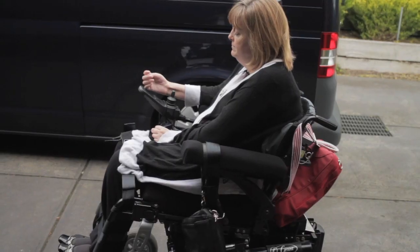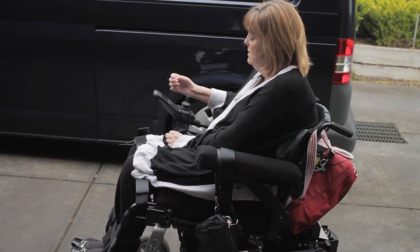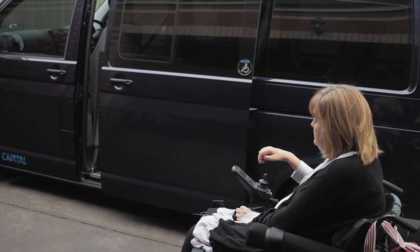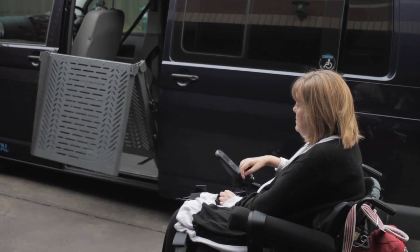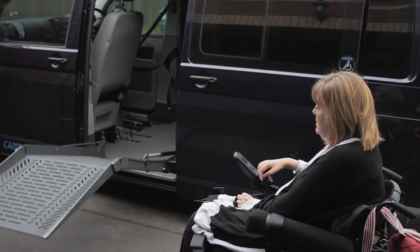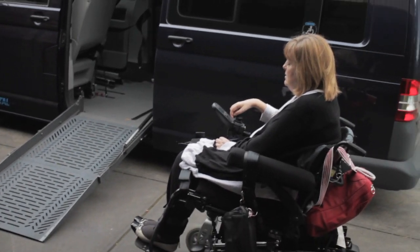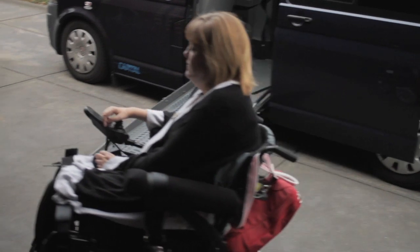Now this is in van mode, and the horn becomes the lock, and the joystick opens the door. And it also brings down the ramp.